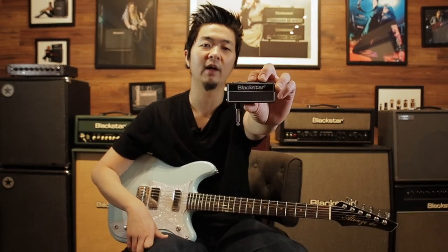Hello everybody, my name is Kenny and today I'm going to talk about the Amplug 2 Fly by Blackstar.